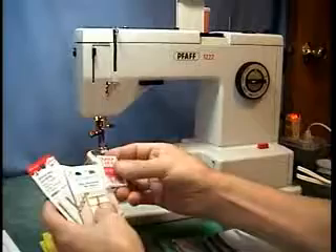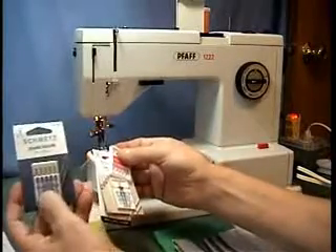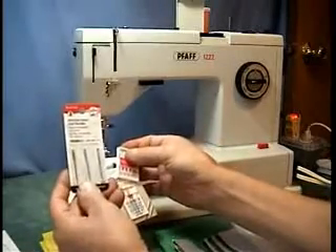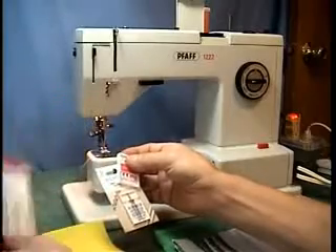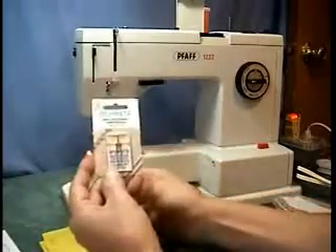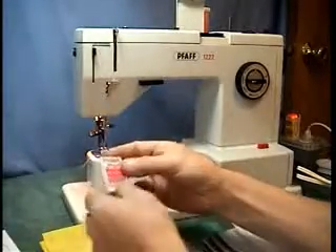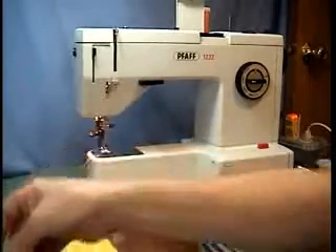I have some different needles that can be used on this machine: the Schmetz needles if you're going to do jeans — these are 110 by 18 needles — a double stitch needle because the machine will do two threads, and a regular 90/14 pack of needles.